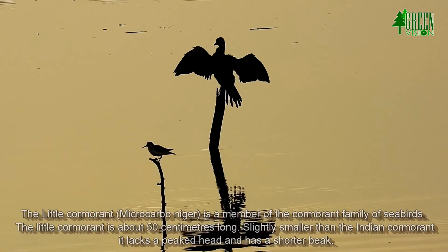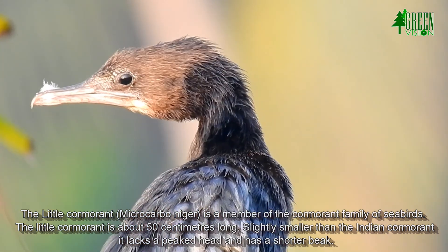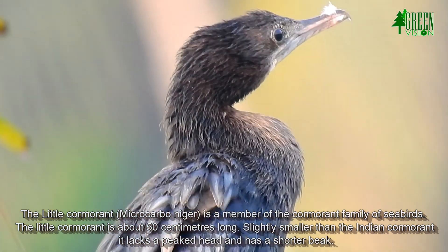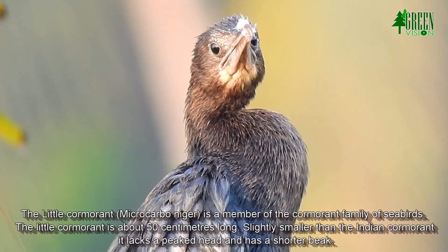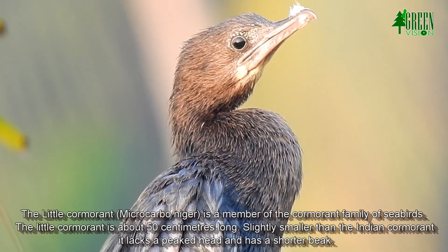The little cormorant is a member of the cormorant family of seabirds. It is about 50 centimeters long, slightly smaller than the Indian cormorant. It lacks a peaked head and has a shorter beak.